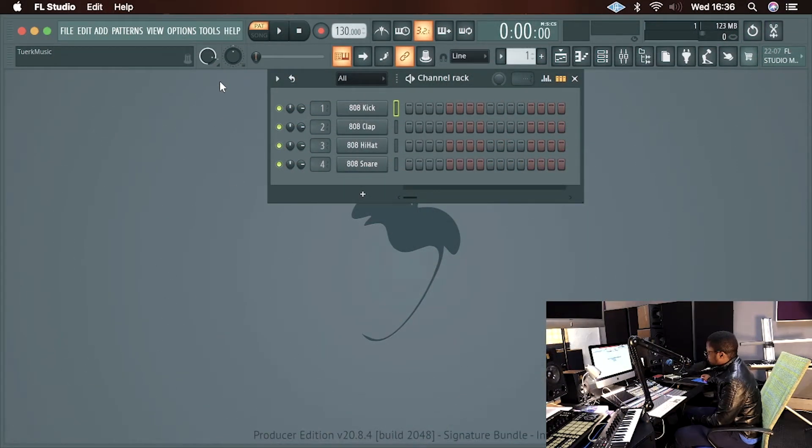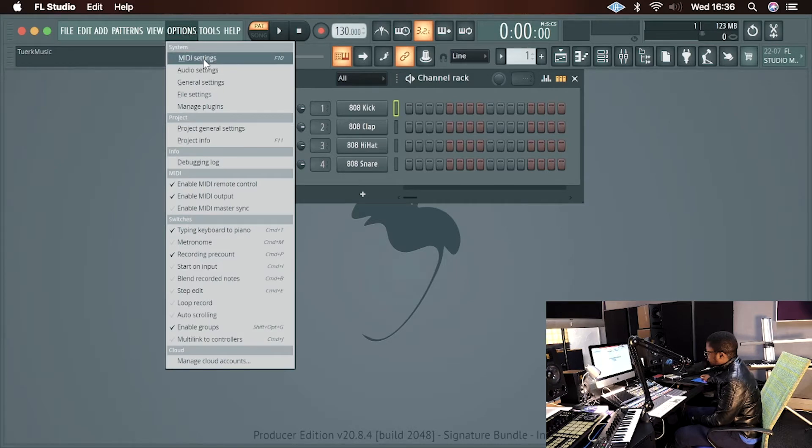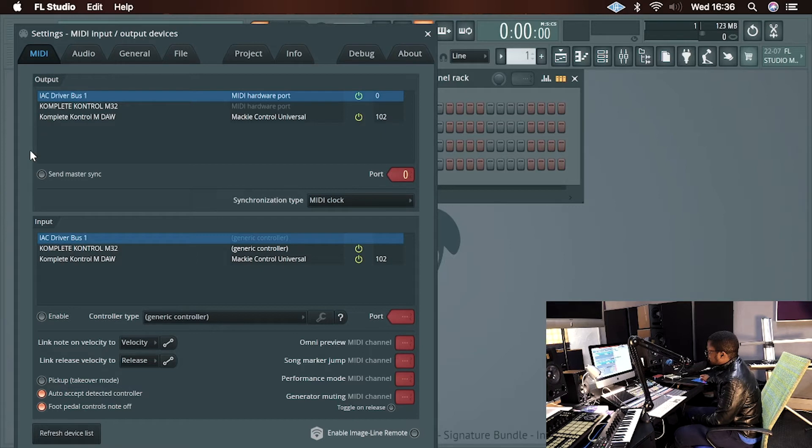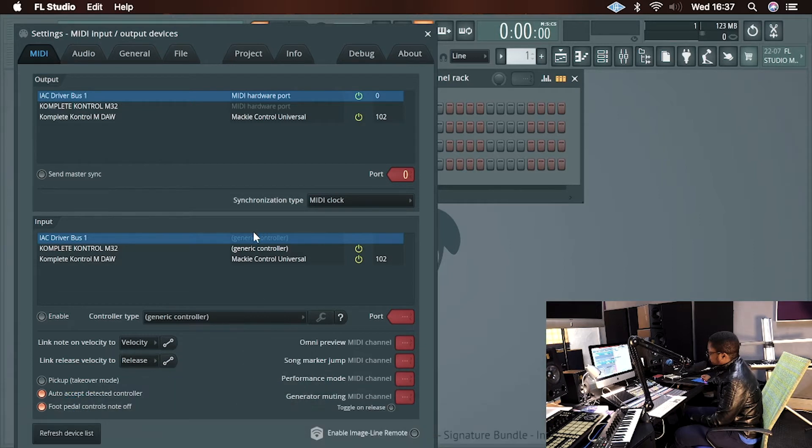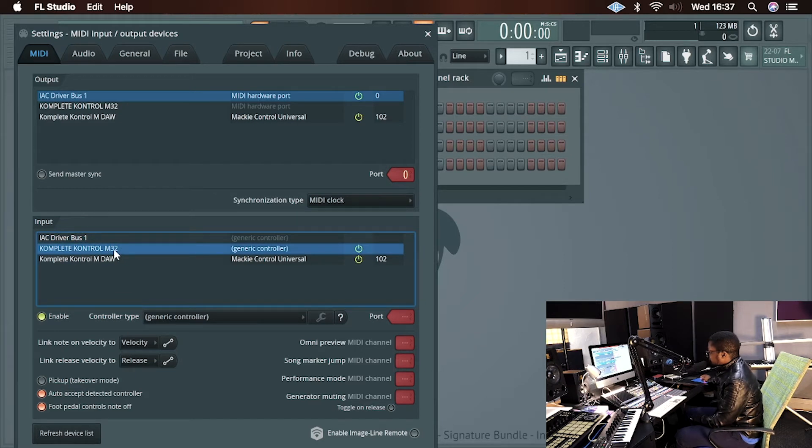Go to Options and then go to MIDI Settings. Inside MIDI Settings you should be able to see your M32 — Complete Control M32 — or whatever hardware you've connected, whether it's the A49, A61, A25, S49, S61, or S88. First thing: make sure Complete Control is installed. That's inside Native Access — open Native Access, find Complete Control, and install it. That's the driver that will work for all the Complete Control MIDI keyboards.